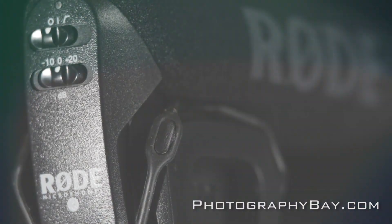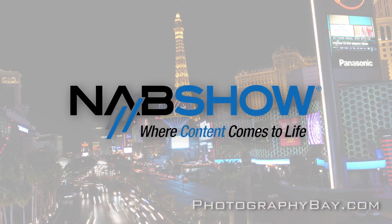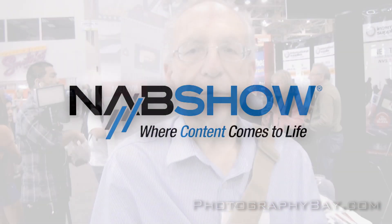This is Photography Bay at the 2012 NAB Show. Hi, this is Barry again from International Supplies. We have another product, the Nanoha Macro Lens for 4/3 camera.